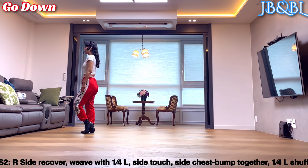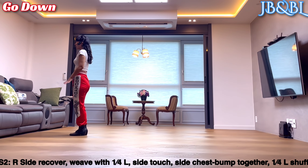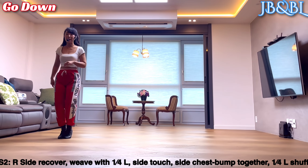왼발 side 하시면서 chest bumping 2번 — 한 번, 두 번. 오른발 together. 왼발 왼쪽으로 3분의 1 turn, forward shuffle. 4분의 1 turn, forward, together, forward.